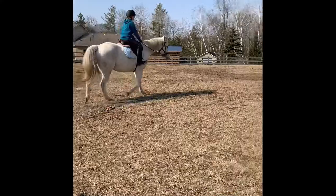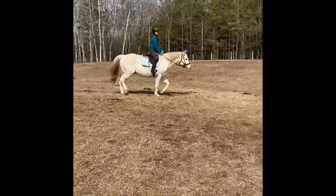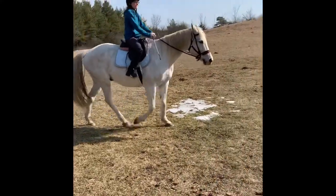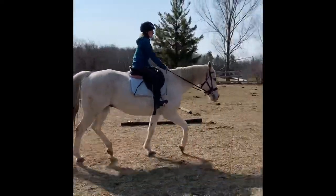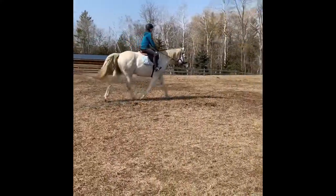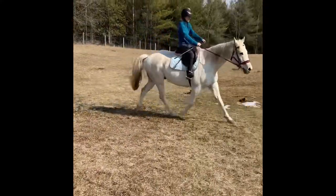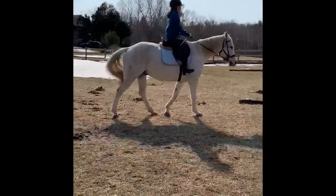Not bad. Correct posting trot. Good girl. Bend your elbows a little bit so your arms don't look like sticks. Excellent — love your inside leg, love it, brilliant! Oh, it's getting away on you — put your weight on your feet, child. And let's walk and fix that. Bye-bye!